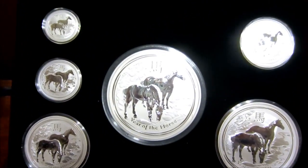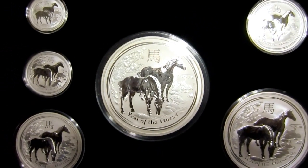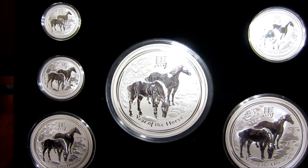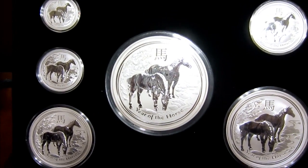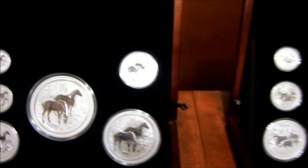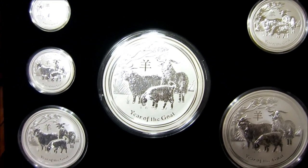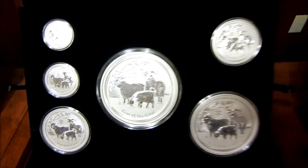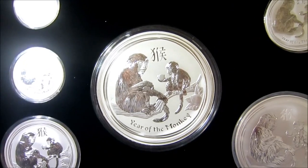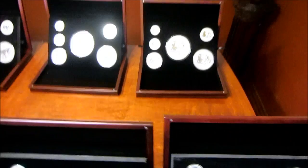For 2014, we got Year of the Horse — this is probably my second favorite design. At first I wasn't that into it when I saw pictures, but when I saw it in person it was really, really nice. And of course, Year of the Goat was last year, 2015. And then finally, Year of the Monkey — this year, 2016. So yeah guys, there they all are in all their glory.